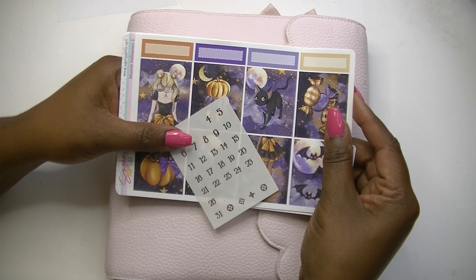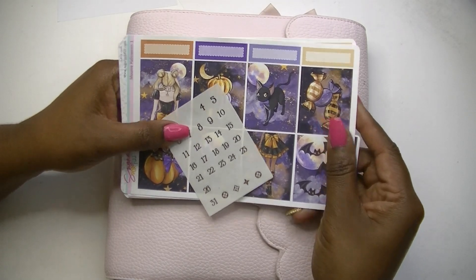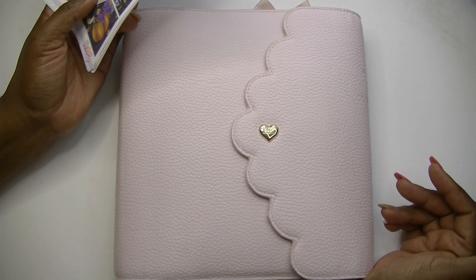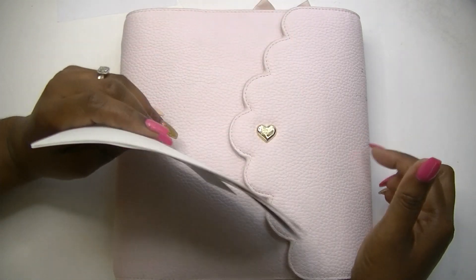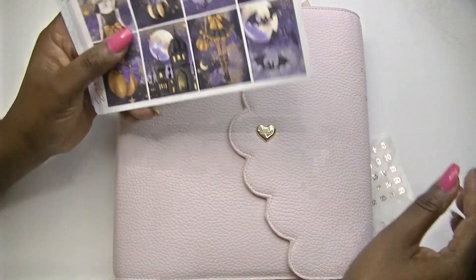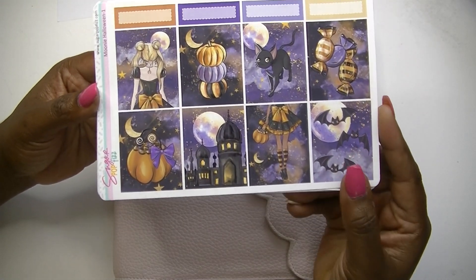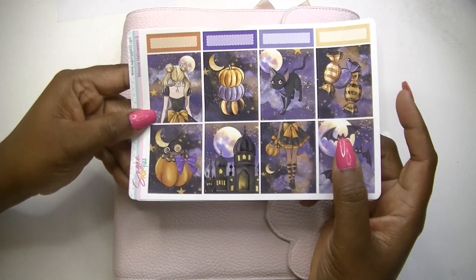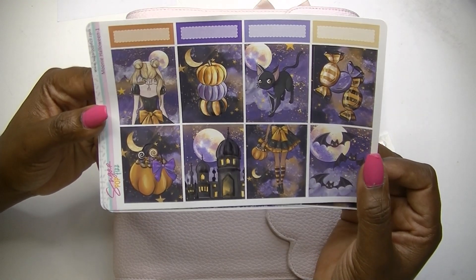What is up beautiful people, it's your girl Cam and I am back with another video. Today I'm coming at you with my Aura Estelle A5 Wide planner with the Caress Press inserts on the inside. This is my catch-all planner and I'm going to be setting this up for the week of October 4th through the 10th. I'm going to be using this beautiful kit from Sugar Pop Fizz — this is the Sailor Moon kit and it's called Mooney, with all the purple, black, and orange.